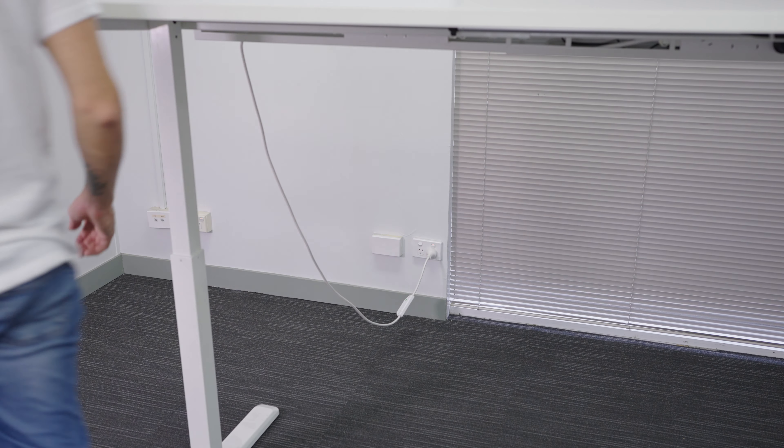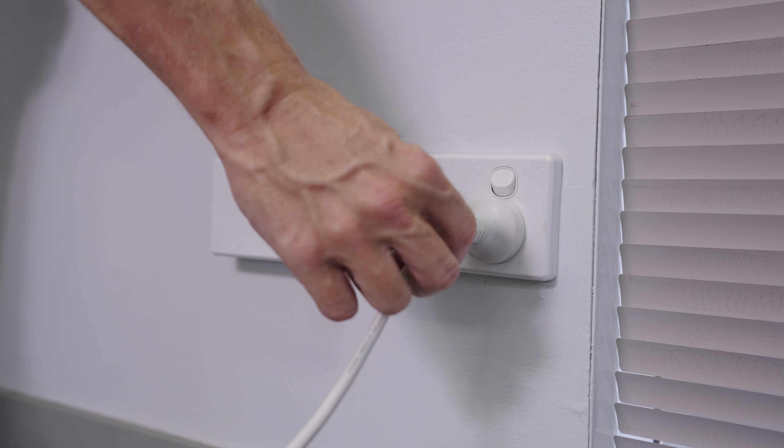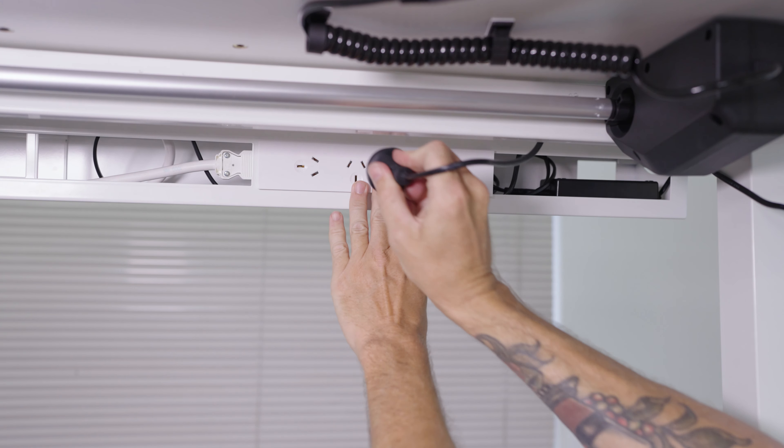An important note before we start any power cable management: we must ensure the power to the wall is turned off and any leads running to the Desky are unplugged.